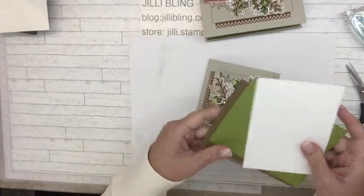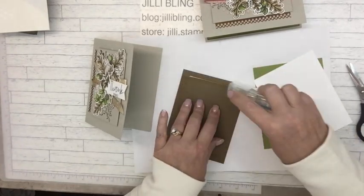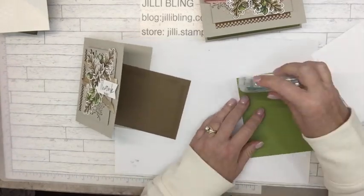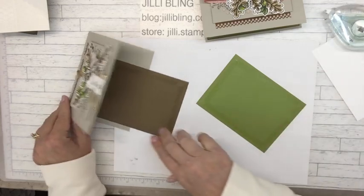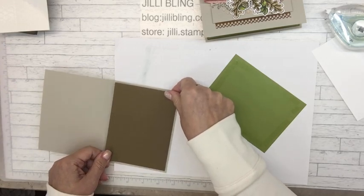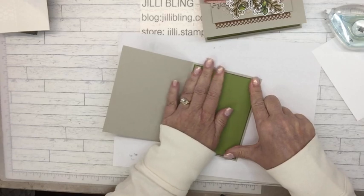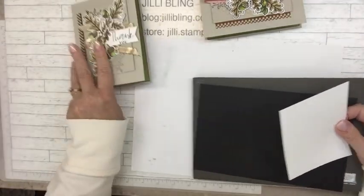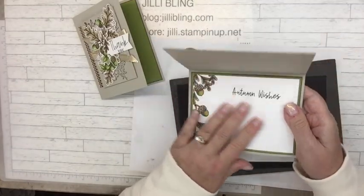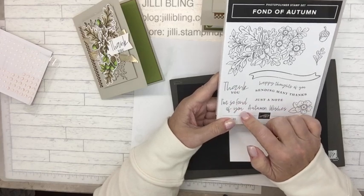So these are inside papers. Lots of layers makes your card feel substantial and makes all the colors come together. I forgot how nice the Stamp and Seal is — I was out for a while, but now I have like six refills, so I'm ready. It's super sticky. This piece is going to go in here, so I have the 'thank you.' I want to use the same words — autumn wishes — do those go together? 'I'm so fond of you' matches the font of the 'thank you,' so I'll do that one.